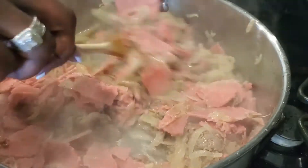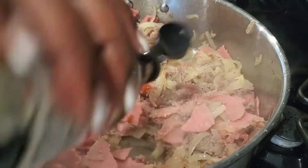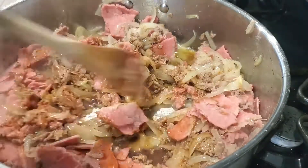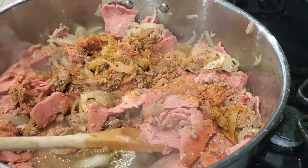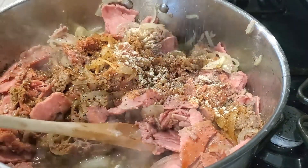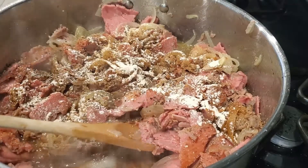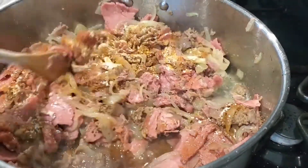Now you need to season up your steak. I'm going to add about one and a half tablespoons of Worcestershire sauce — I use it any time I make beef, it gives it something special. Then I'm adding Tony Chachere's Creole seasoning, a little pepper, garlic powder, onion powder, and last but not least a little season salt.